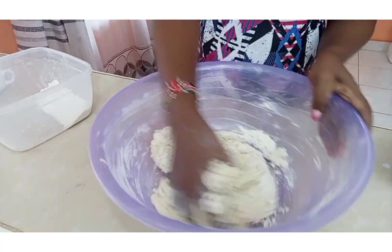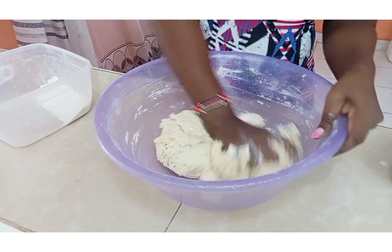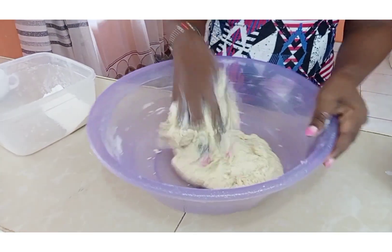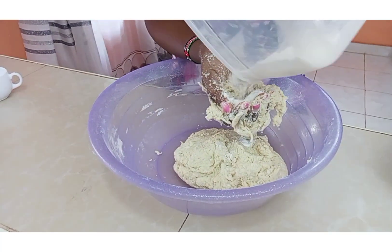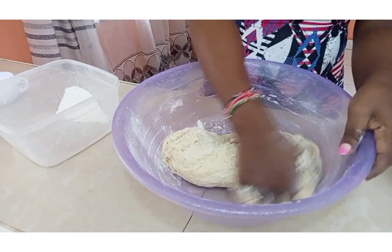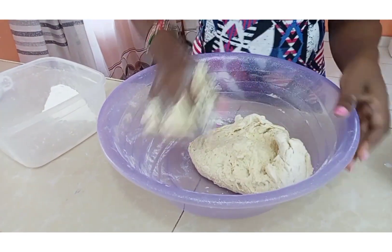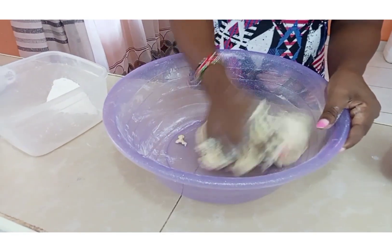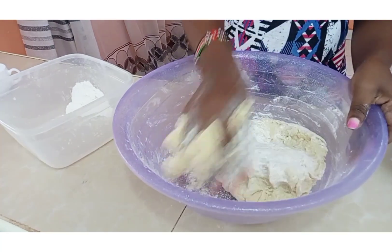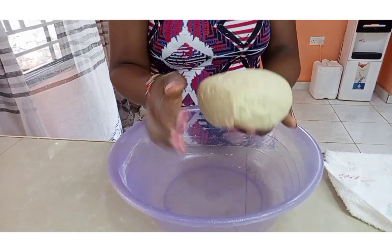So you mix like so until your dough is soft. I'm going to add some more flour because it is somehow sticky. Our dough is ready.